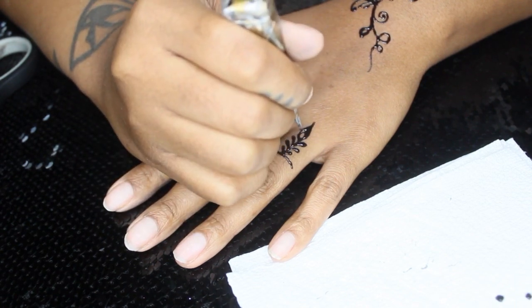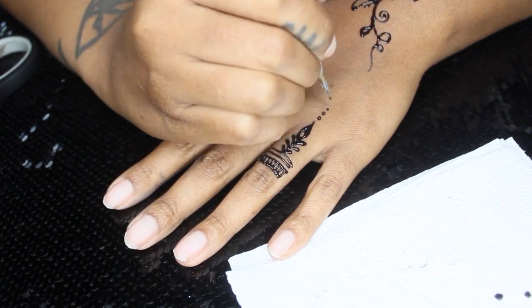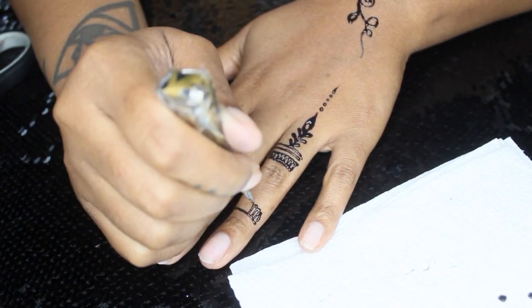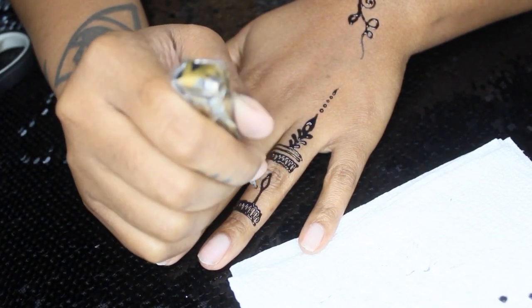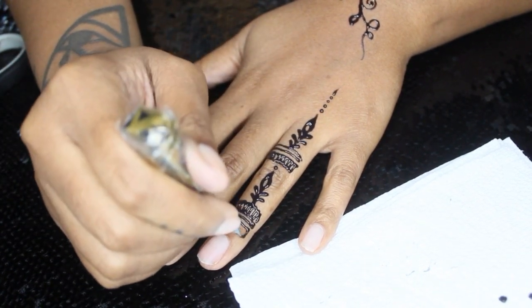I wanted this design to be quick and easy because I really wanted to focus on the leaves and the vines. I only did one finger — usually I do all fingers, but I only did the ring finger, with more of a tree-leaf design going up, with a couple of dots and then the lines and the humps. Really simple, really easy.